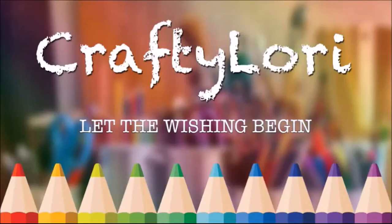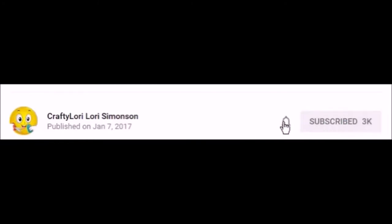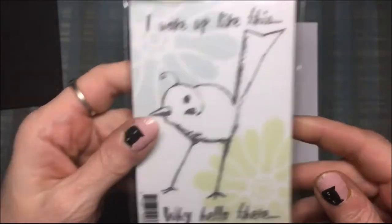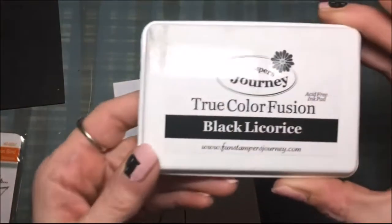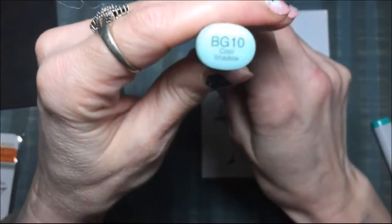Hi everybody and welcome to my Fun Stampers Journey Friday video. Today I'm going to make a card using the stamp set called Fabulous Bird. I stamped that bird out on some whipped cream cardstock with the Fun Stampers Journey True Color Fusion black licorice ink.